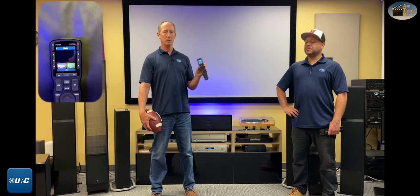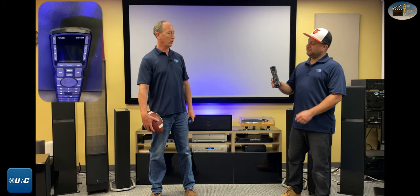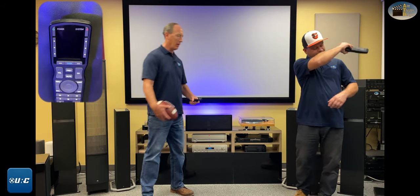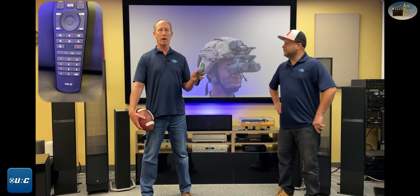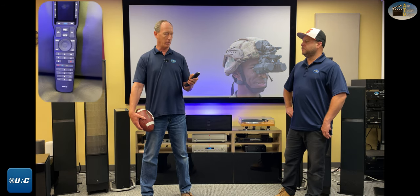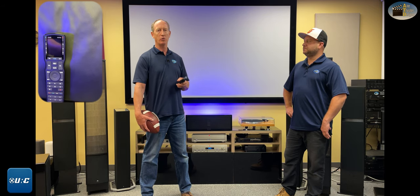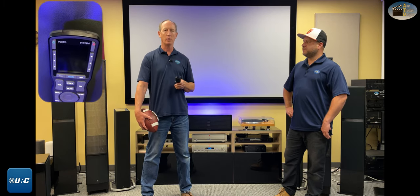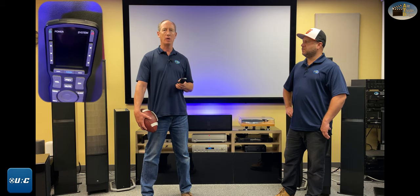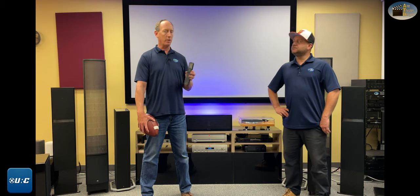The MX 790 has a two-inch screen — the old one was 1.5 inches — and it's a large color screen, which is nice because you can see it at night. Lots of remotes that just have a black and white display you can't see. It's got all the buttons you'd normally need: one through nine and zero, up/down/left/right, select, guide, menu, record, and anything else that's strange or wacky we can hide on the screen so you don't have to deal with it.